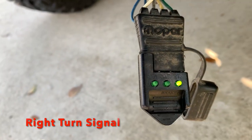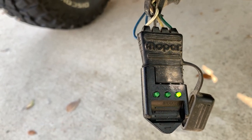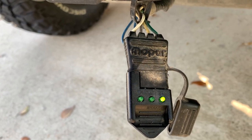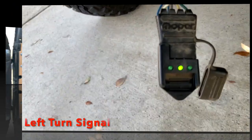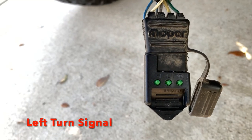It's as simple as that. You're testing to see that the signal is going to the right turn signal light on the tester. The same thing for the left turn signal — the middle light is registering the left, and it's working also.